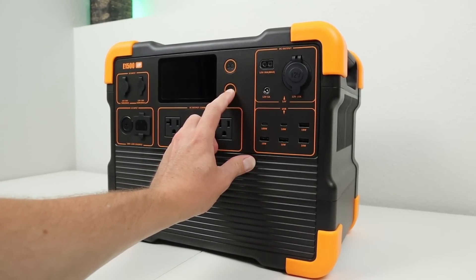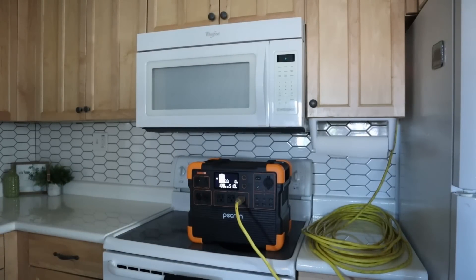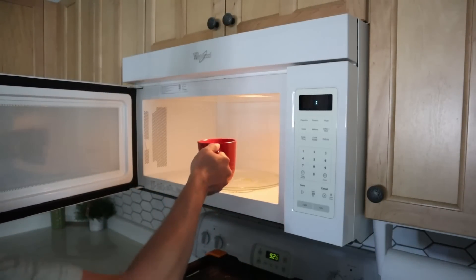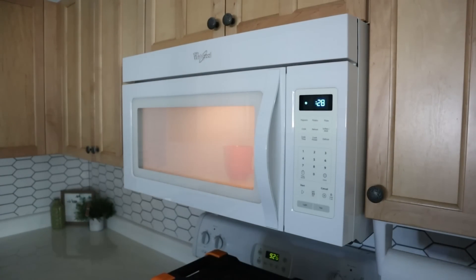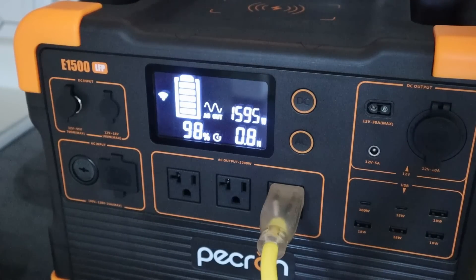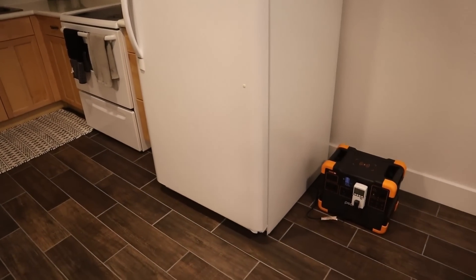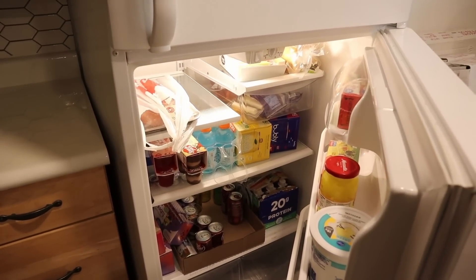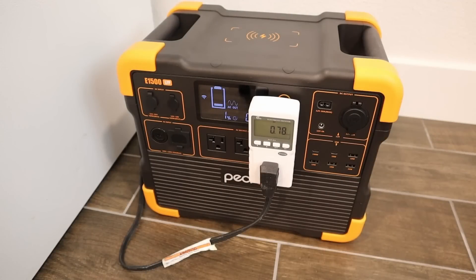The Pekron E1500 inverter packs enough power to keep your full-size home appliances running during a power outage. Powering up a microwave can be extremely beneficial if you need to cook food or boil water quickly. The microwave in my basement is rated for 1,000 watts output, and when running it off the E1500 inverter, it pulled around 1,600 watts and functioned without an issue. In the next test, I ran my full-size basement refrigerator off the E1500. Starting at 100% state of charge, the fridge pulled a little over 100 watts while running, and checking in 15 hours later, the power station was at 1% state of charge — a pretty decent runtime.